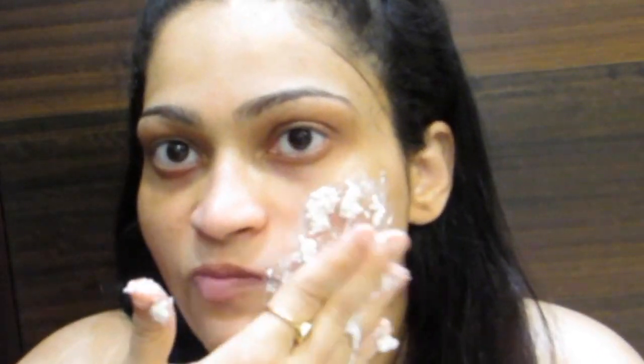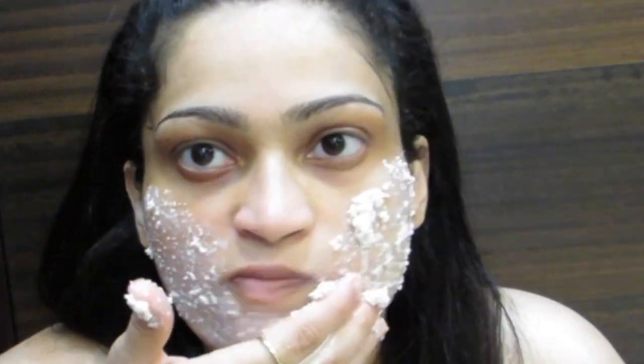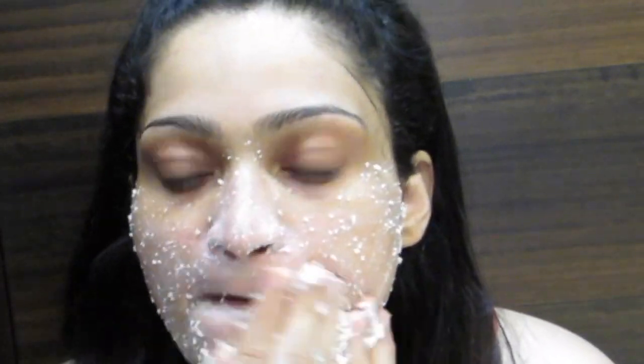On a damp face, start applying the pack and massage very gently. Try to focus on one cheek at a time separately — that is better. Massage for one to two minutes, then let it dry for 15 minutes and come back.